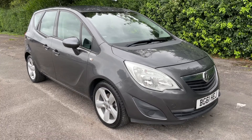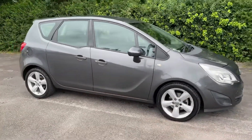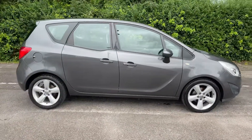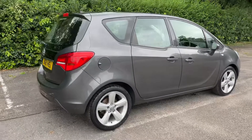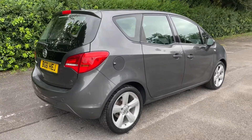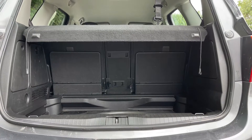Here we have the Vauxhall Meriva on a 61 plate. I'm going to start off by showing you around the outside of the car and then we'll hop in and run through some controls on the inside. From the outside you can see it's a five-door car with alloy wheels. Let's start off inside the boot and work our way around the rest of the car from there.